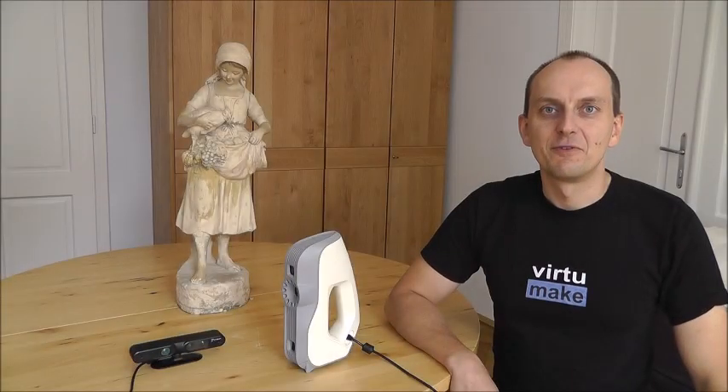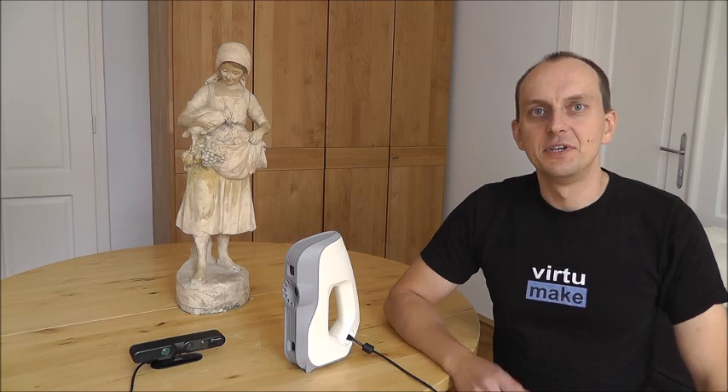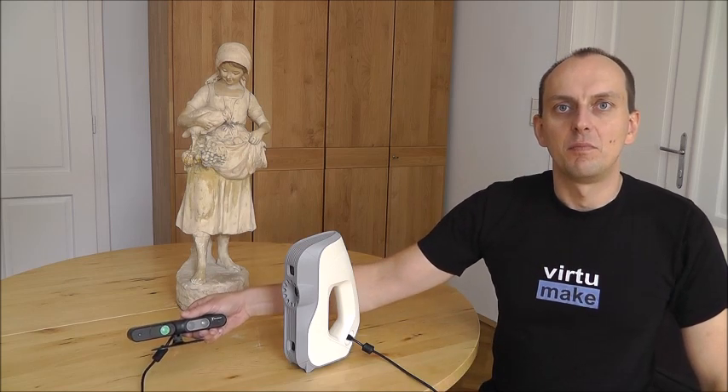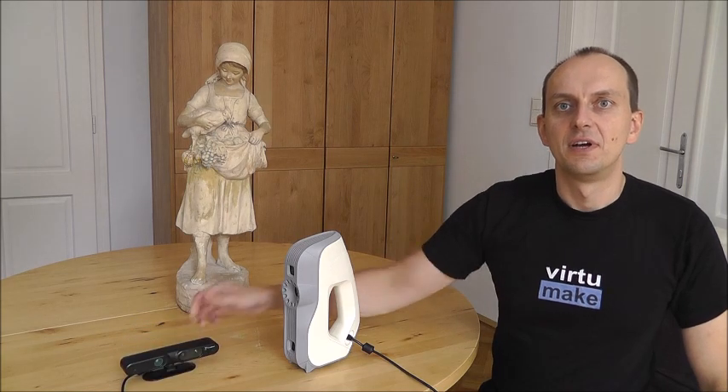I hope you liked my little review on Artec Studio and Scannect comparing the Carmine 1.09 sensor and the more professional tool Artec EVA. If you have any further questions related to scanning or scanning software, please have a look at www.diy3dscan.com or you can drop me online at www.virtuamake.com. I hope you enjoyed it. See you next time.